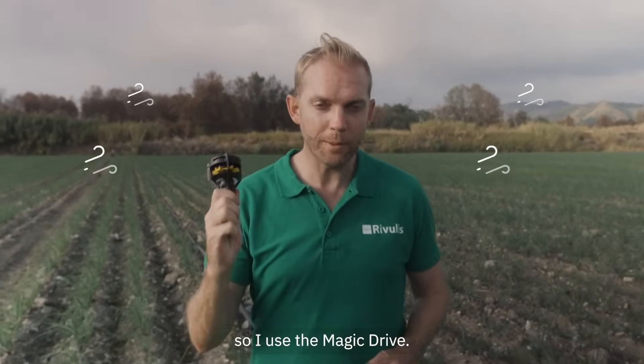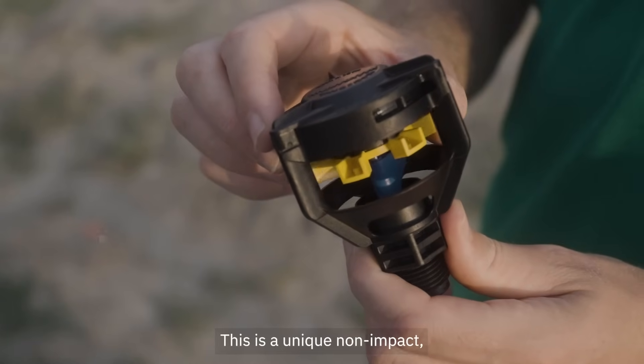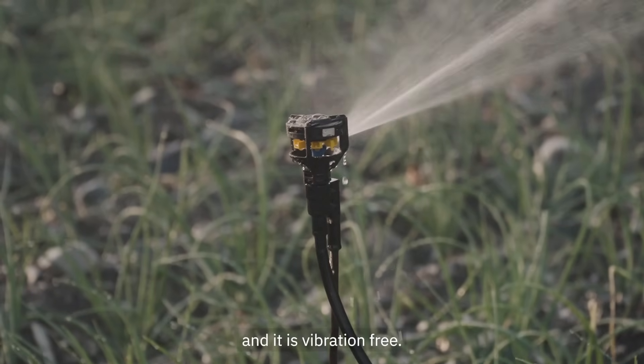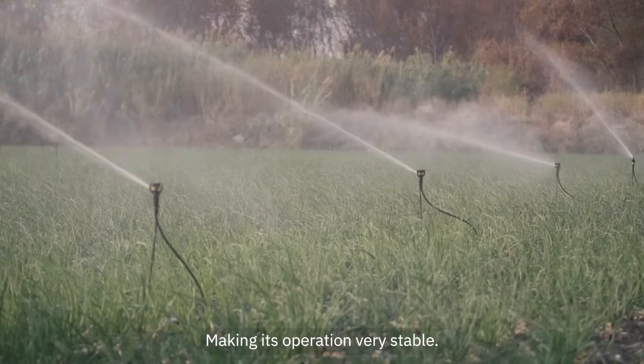This is my other field. The conditions are very windy so I use the Magic Drive. This is a unique, non-impact, magnet-driven sprinkler. It does not need a lot of maintenance and it is vibration-free, making its operation very stable.